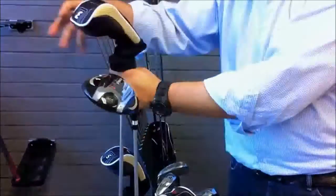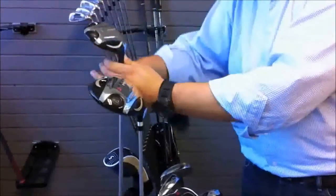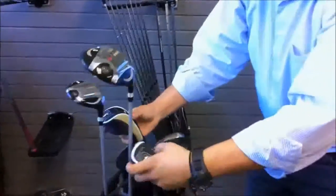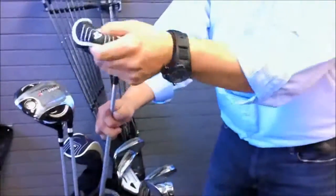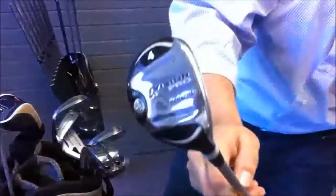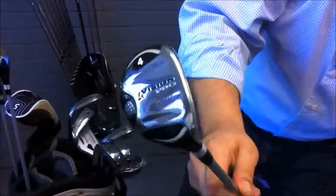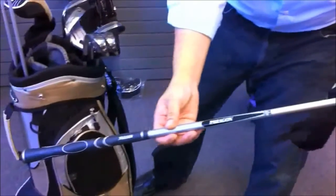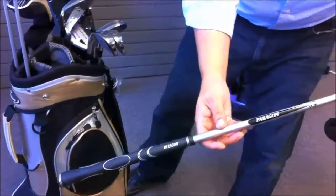You get the 3-wood with the head cover also, very nice. The 4 and 5 hybrids, which you can see there, have the same Paragon Flex Match shafts and the same Paragon Tour Classic grip for the Ladies.